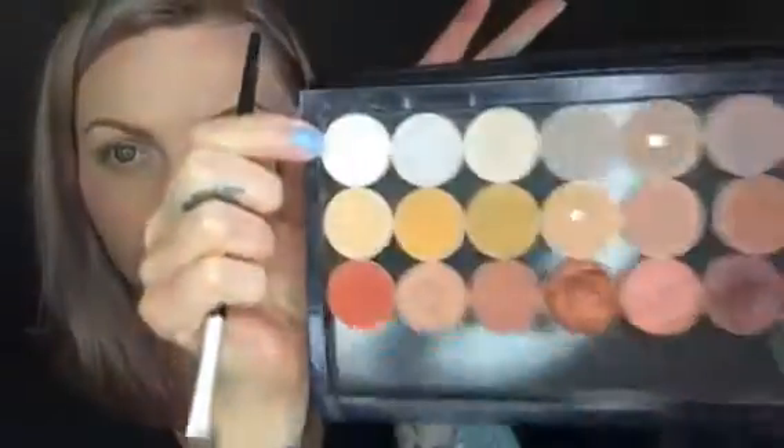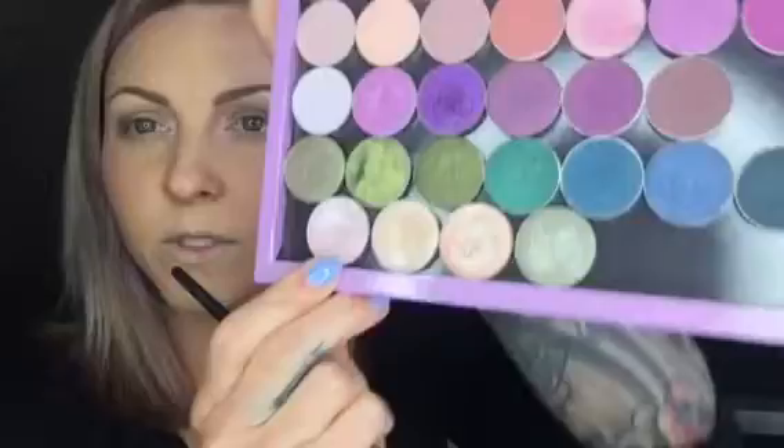This one is called White Lies — it's just white. I'm going in with this one, it's called Whimsical, right under the brow bone. I'm going to place that there. I want to deepen this up a little bit more, so I'm going in with some black — I'm using Corrupt, and that's by Makeup Geek.